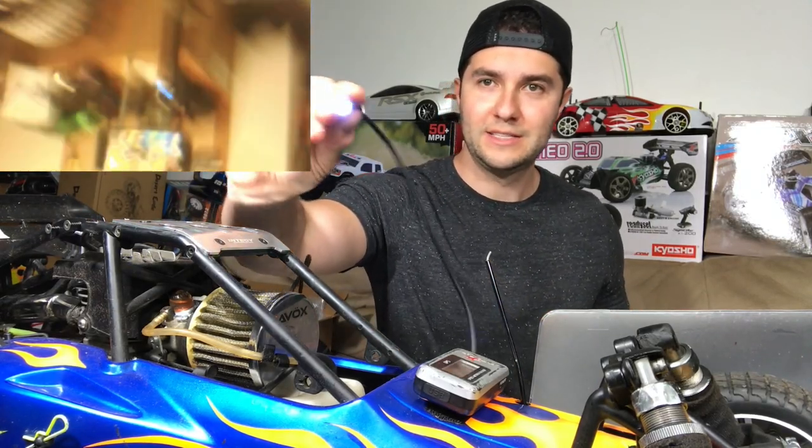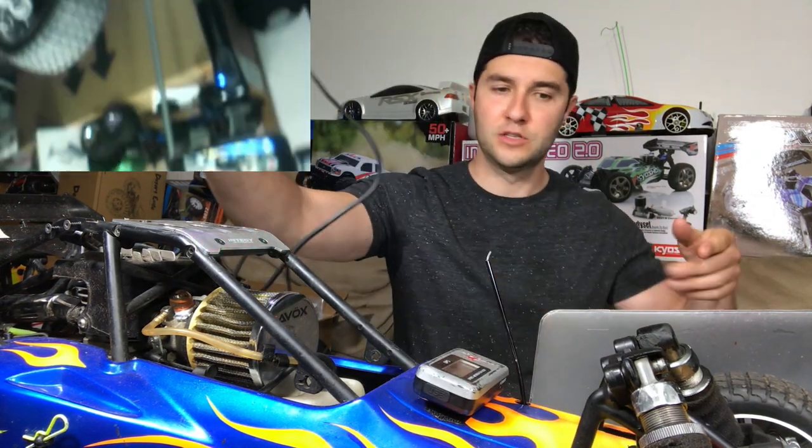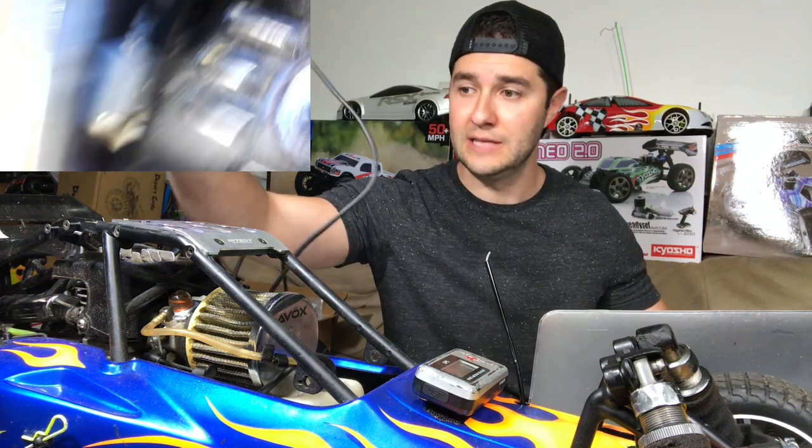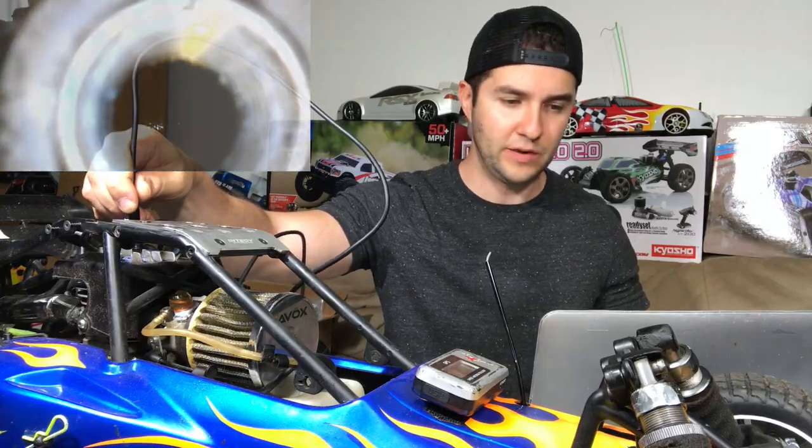All right guys, the boroscope — it's got lights on it, that's right, we got lights on it. This thing is power, baby. So right now I'm doing a screen recording on my laptop right here. I'm gonna stick this down the plug hole and we'll see what we can see. So yeah, it's going in right now.